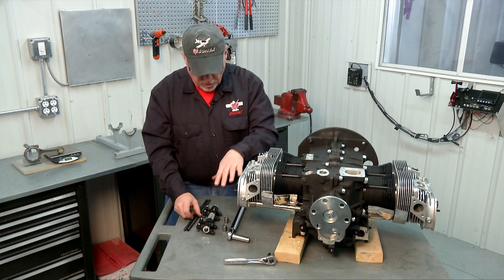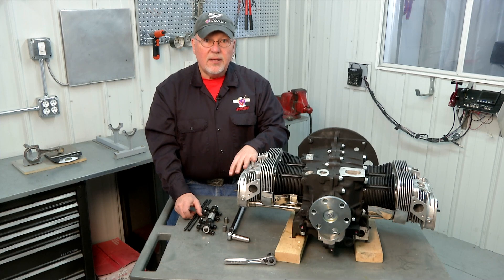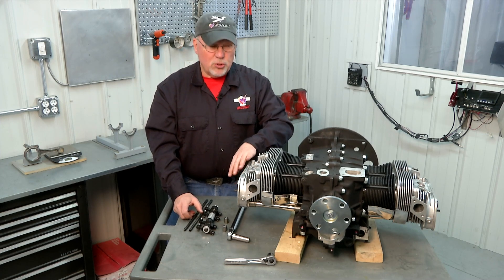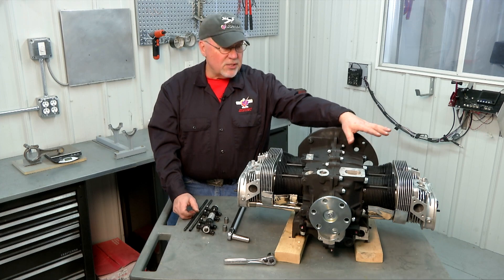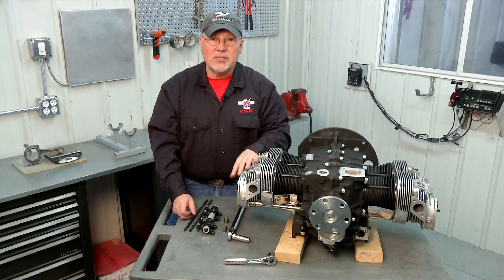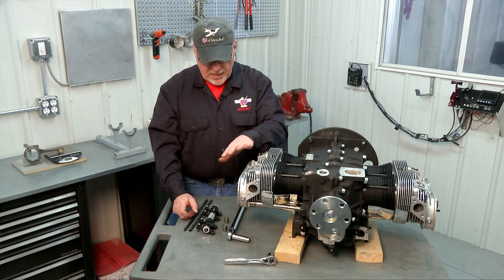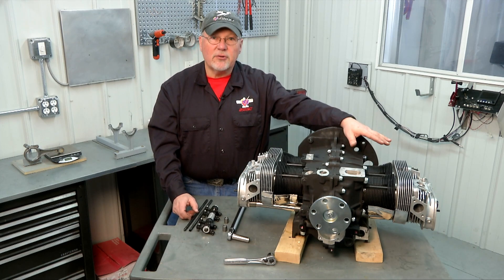That'll be the same length for all four of the pushrods on this side for this head. You don't need to check the four of them individually, but you should check the other head on the other side — it may be slightly different, so you may end up trimming the pushrods on one side of your engine a slightly different length than the other side. A lot of times they'll be really close, sometimes there will be a minor difference. So check this side, get those trimmed and fitted, and then check the other side.